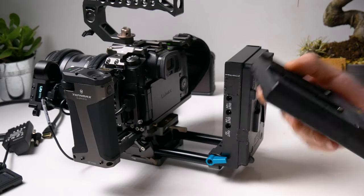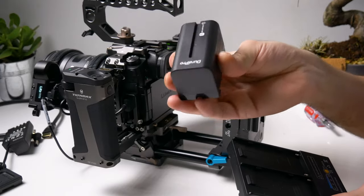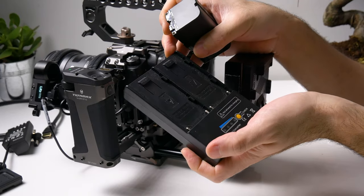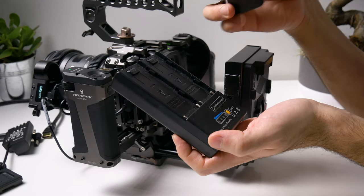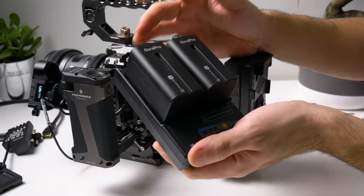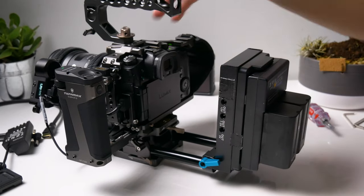I have so many NPF batteries, and we know that V-mount batteries are expensive. So if you don't want to invest in those and you already have NPF batteries, you can order this piece of equipment which costs around 15 dollars — I'll try to put it in the description. You're then able to attach your NPF batteries and use them as a V-mount battery. If you already have V-mount batteries of course you can just click those in. This converter is really handy.